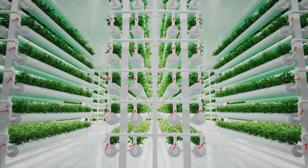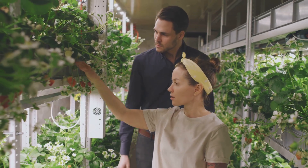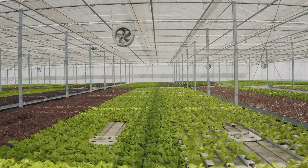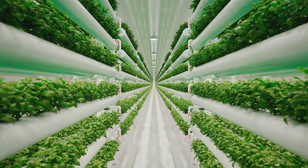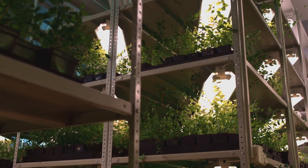But with two fantastic options available, how do you choose the right one for you? This guide will walk you through the ins and outs of hydroponics and aeroponics, comparing their benefits and drawbacks to help you make the best decision for your indoor garden. Get ready to discover a world where plants flourish without soil.